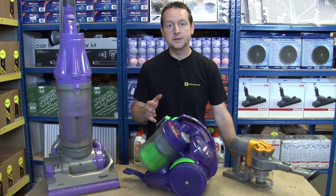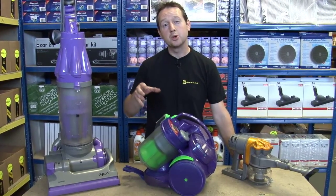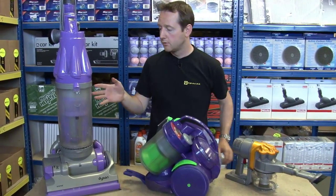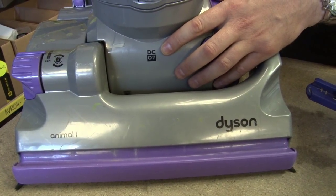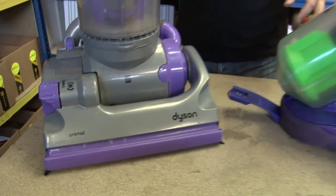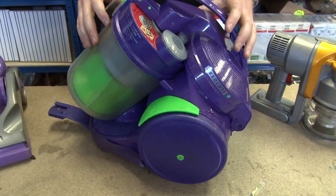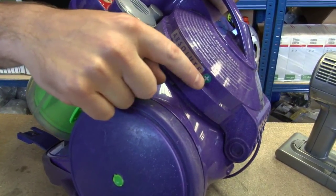It's really important when buying Dyson spares that you select the correct range of your appliance but also the correct model. For instance this is a DC07 but there are fifteen different models of DC07. This is a DC07 animal. On the DC05 there are seven different versions. This is a DC05 absolute plus.